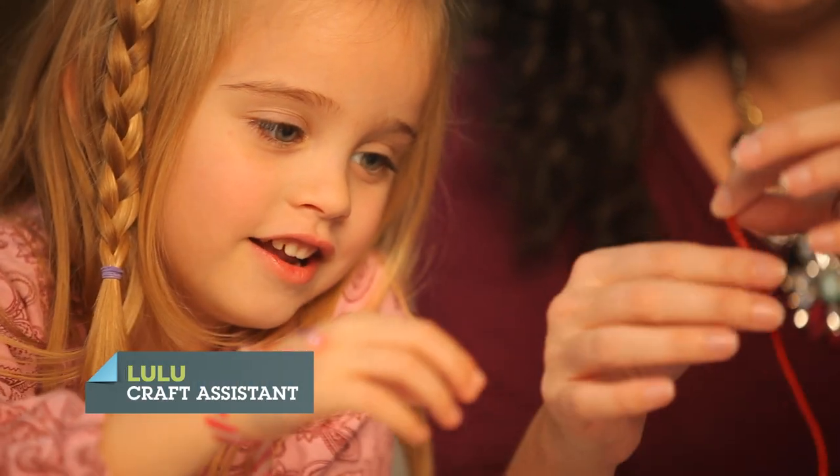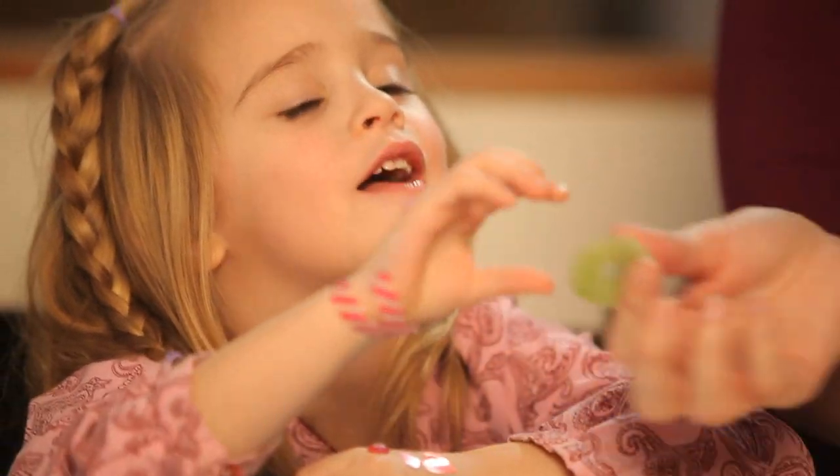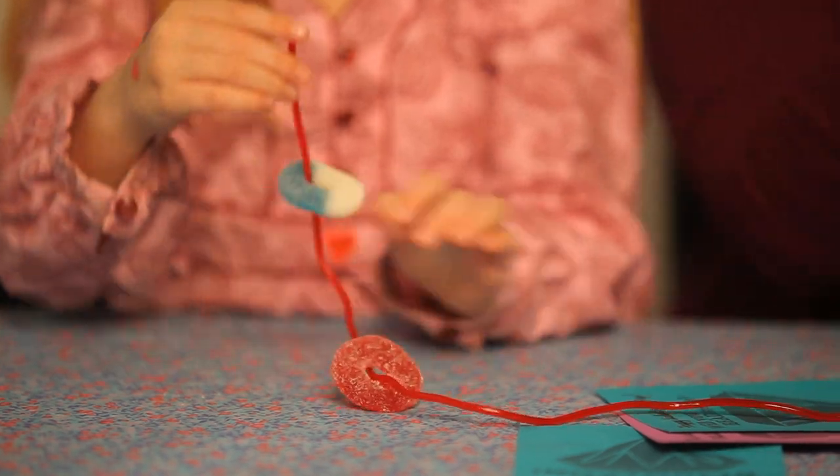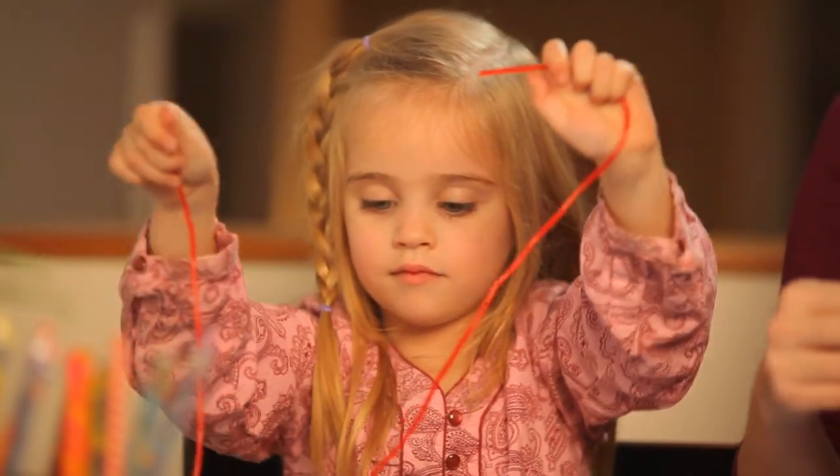You want to thread your gummy rings onto your licorice lace, and then we're going to cut notches on each side of our Valentine's.